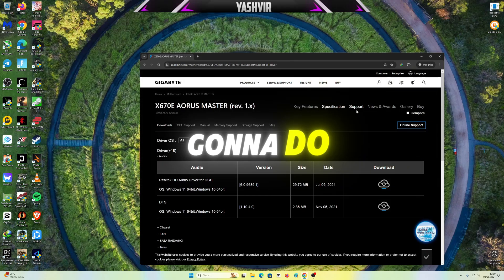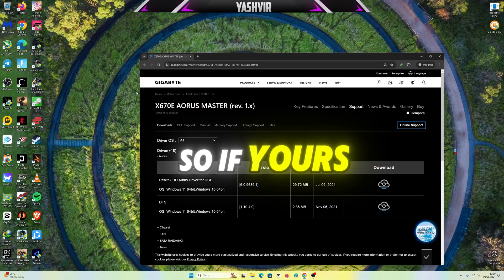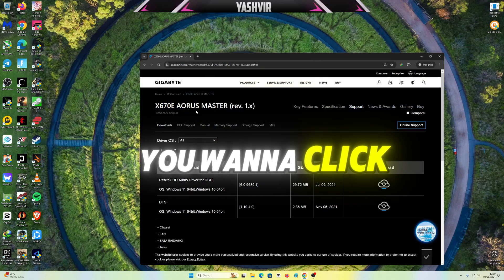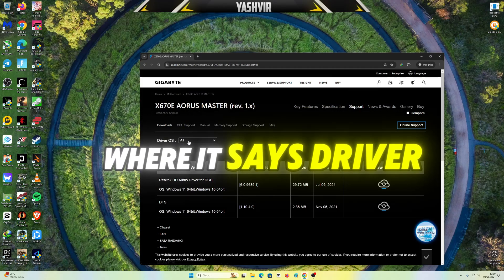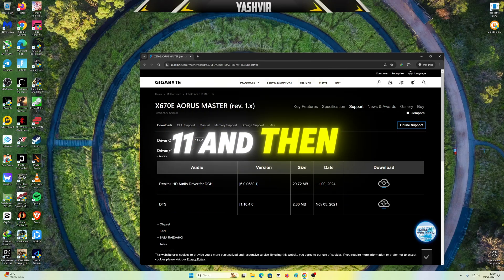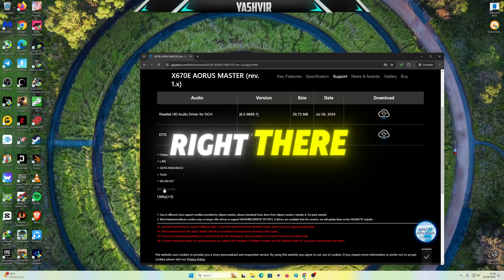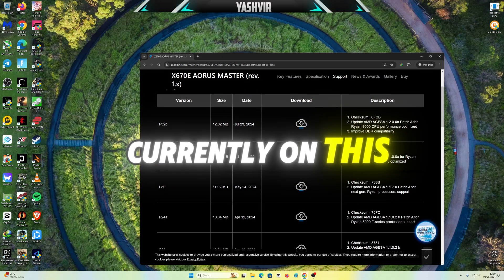What I'm gonna do is click on Support. So whatever your board is, you're gonna click on your board and then click on Support. Where it says driver OS, you want to choose your current operating system. Mine is Windows 11, and then I'm gonna click on BIOS.